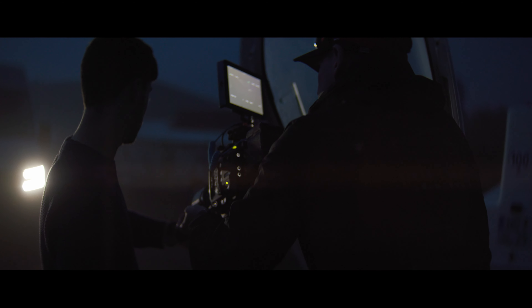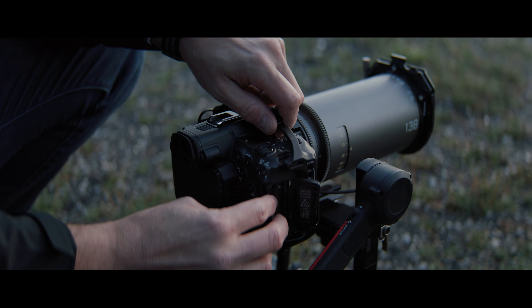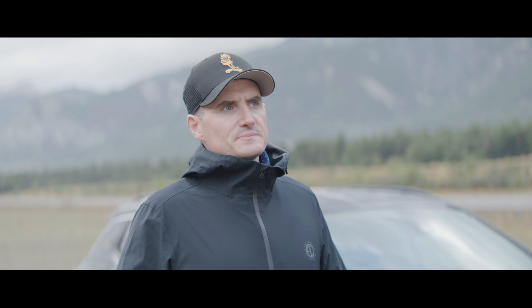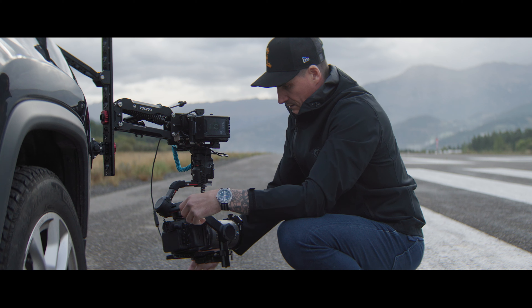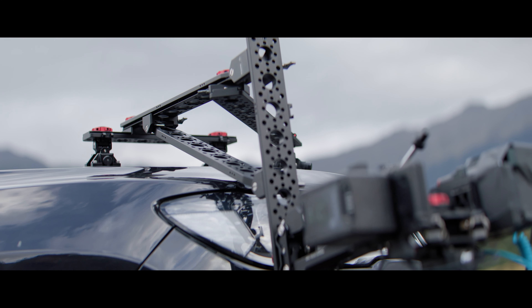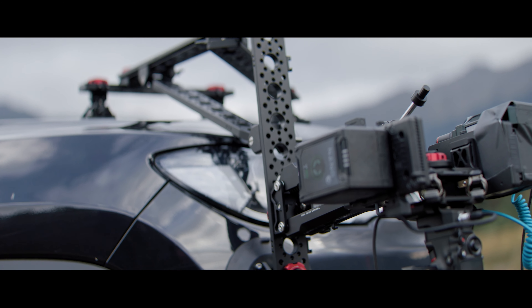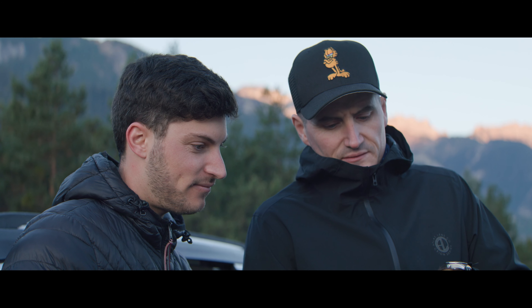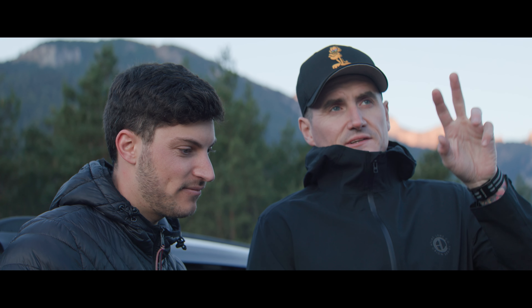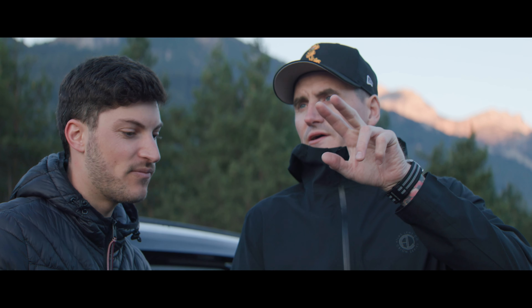We're using C500 Mark IIs as the main ground cameras, C70s for some aerial shots, and then the R5C as the small lightweight camera — that's become one of the main things we've been using, especially for the wing mount, and we're going to use it on this rig. The versatility of the R5C is a testament to where camera technology is now — you can do what we're doing here with a camera the size of a DSLR.